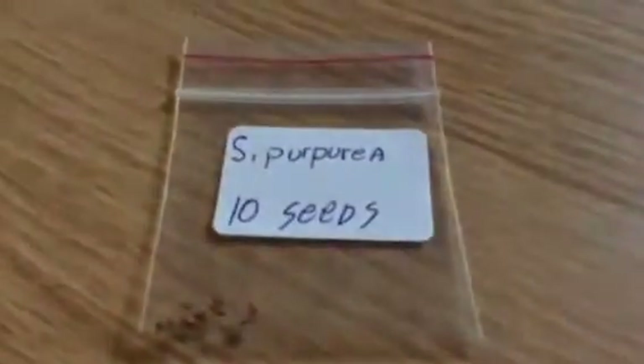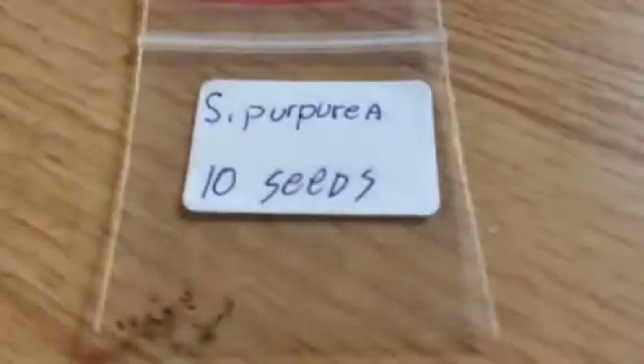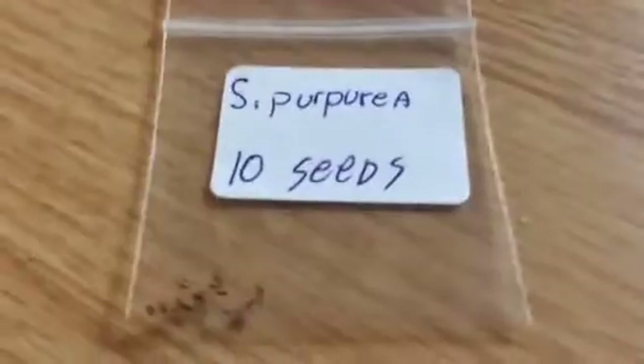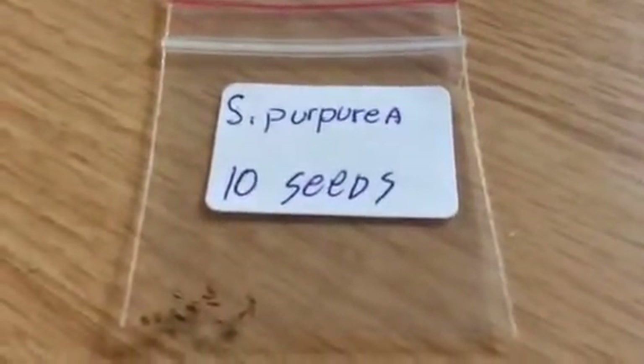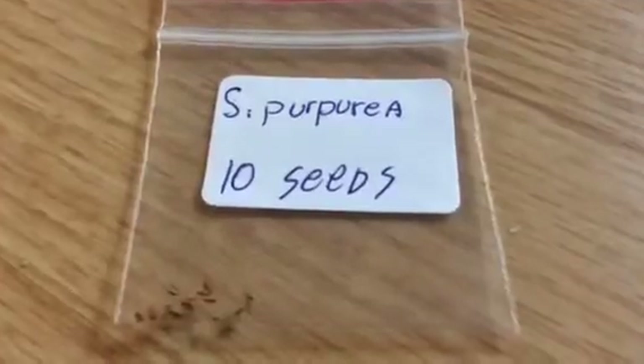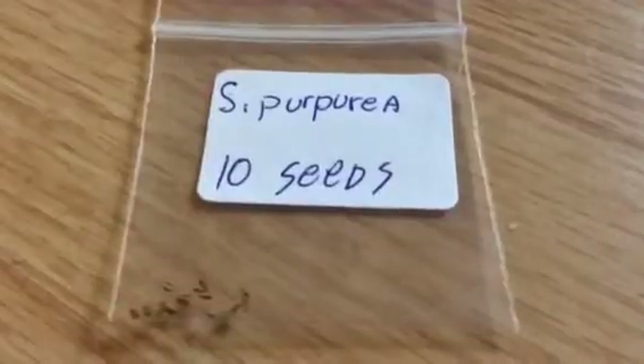My S. purpurea — the purple pitcher plants, or northern pitcher plants, or huntsman's cup, or some of those other names for them — all kinds of names for them. But anyway, my Sarracenia purpurea seeds are finally here.